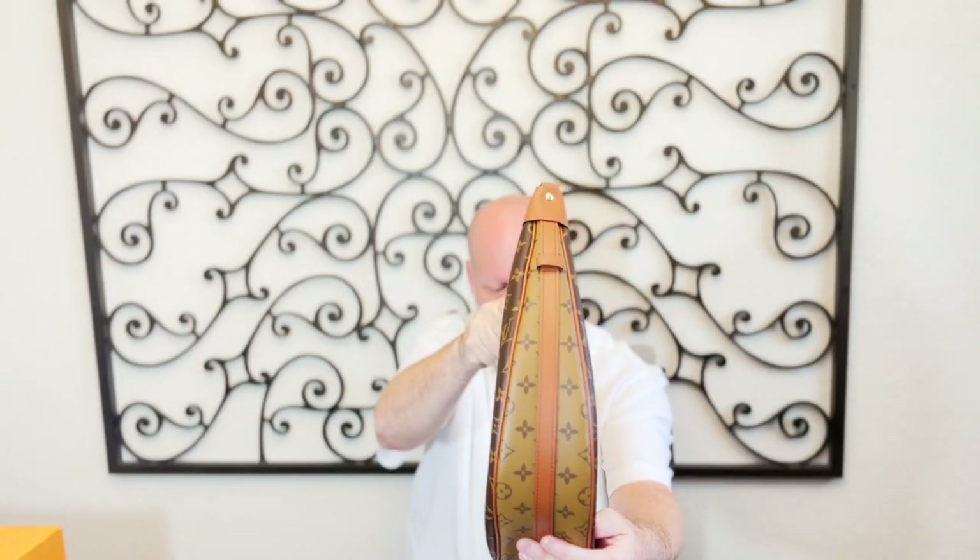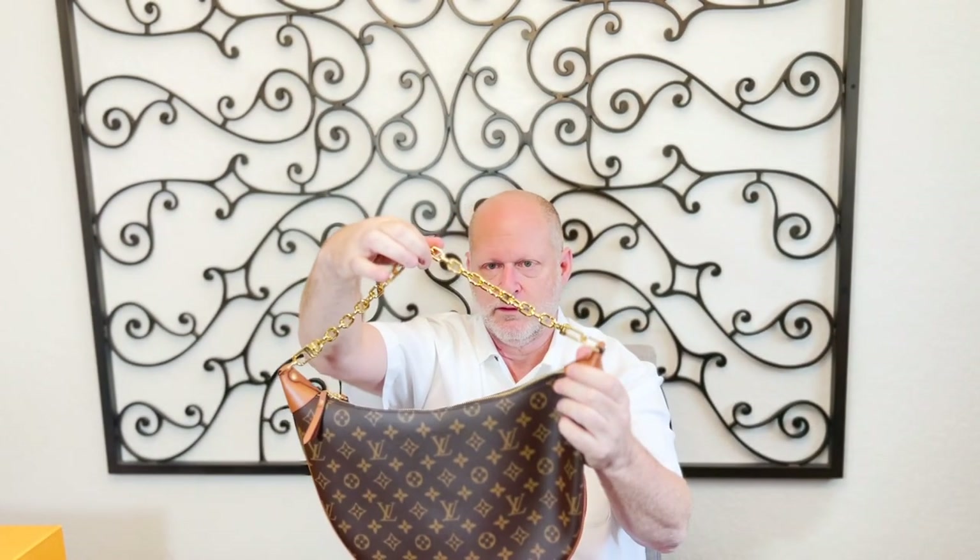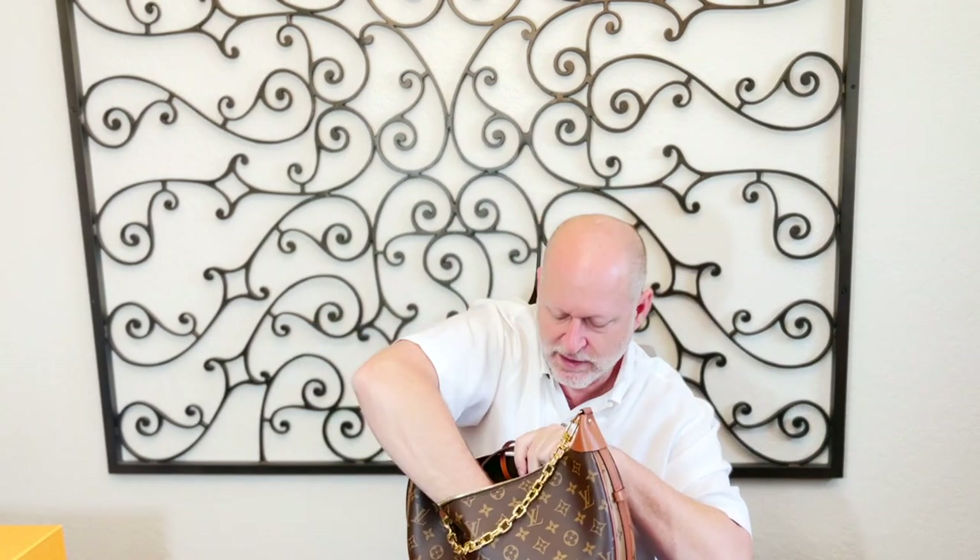If you look at the side, it's in a half moon shape. It comes with this gold chain here, and it also comes with a leather crossbody strap that is adjustable — nine inches of adjustment since the holes are about an inch apart. So it's adjustable as a crossbody, which is nice for a bag this size.